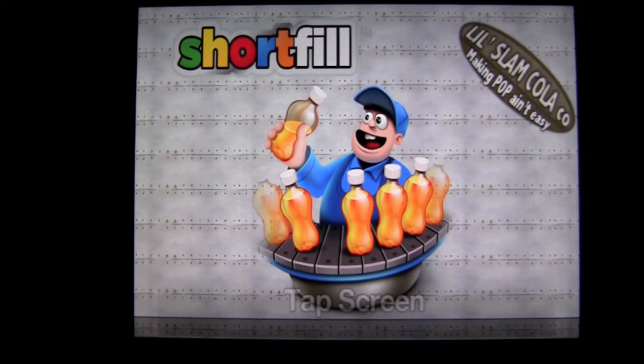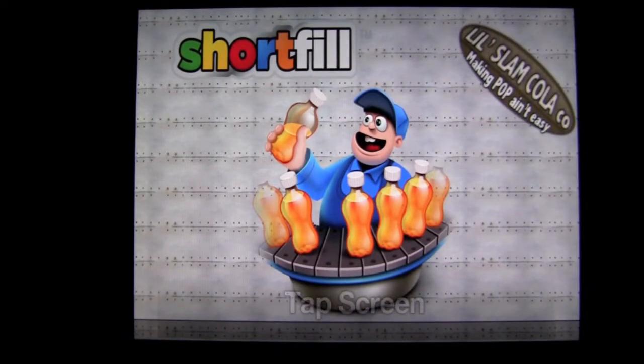Crazy Mike, crazymikesapps.com with an iPad app demo for Short Fill by Mighty Games. This free iOS Universal arcade action game will have you frantically sorting and creating soda bottles as they come rushing down the conveyor belt.